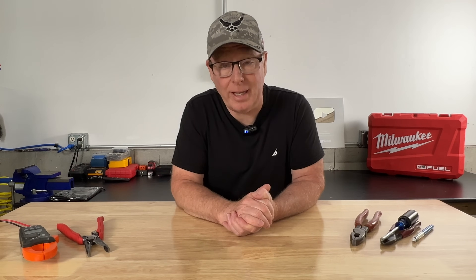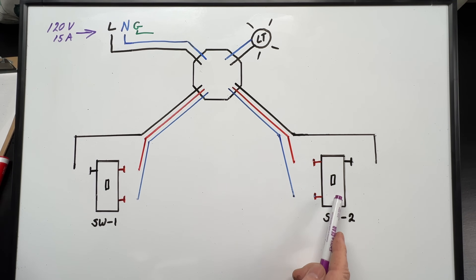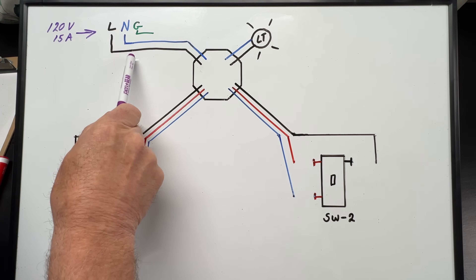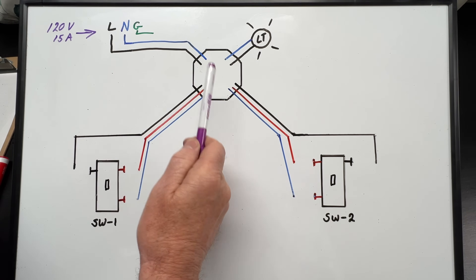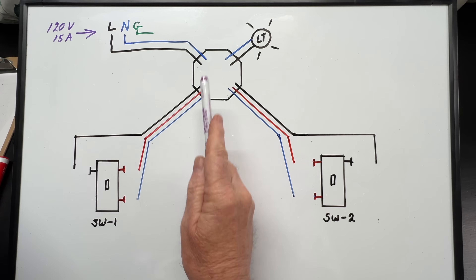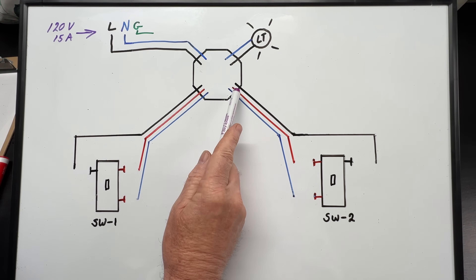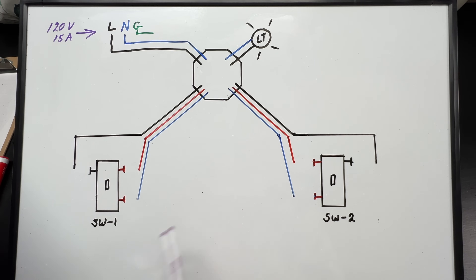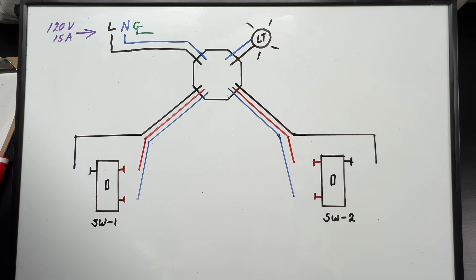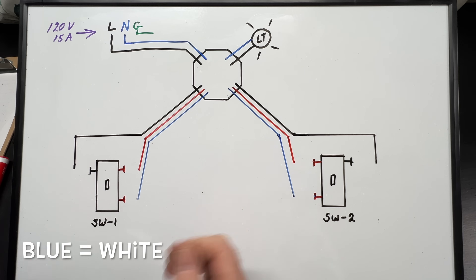Let's get back to the double dead-end three-way. Like before, we have our power source, our two three-way switches, our light box, and our light. This time, our 14-2 from our power source runs to the light box rather than down to the switch. Then we run a 14-3 from our light box down to our first three-way switch, and another 14-3 from our light box down to our second three-way switch. Of course, our wires to the light connect in the box.